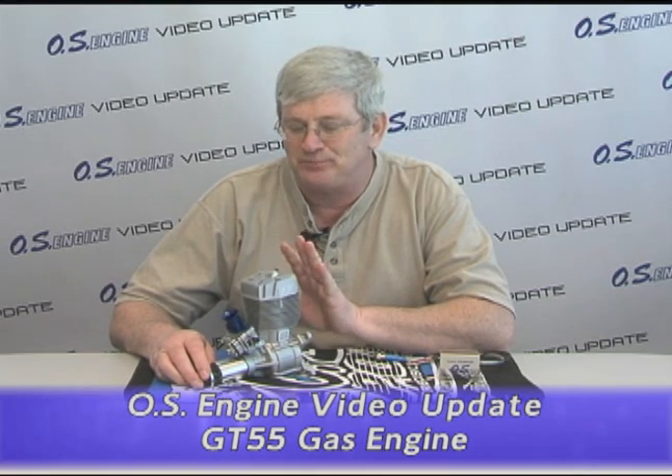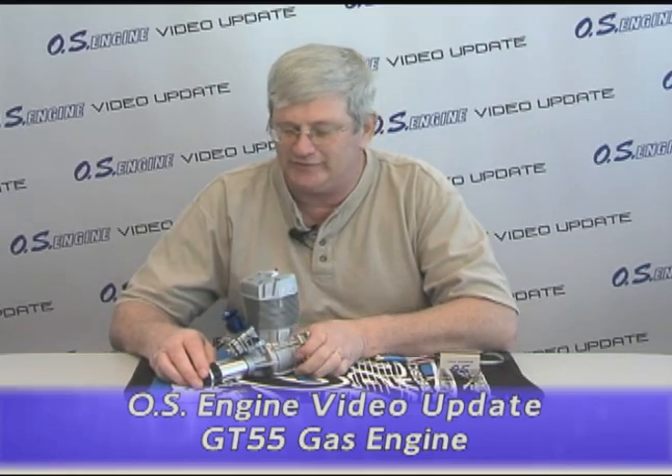Hi folks, Steve Kaliff here for OS Video Update, and I'm excited today to bring you the new OS GT55. This is OS's first gasoline engine, and it is one heck of an engine.